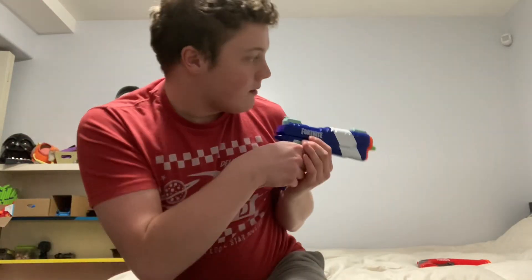It is a single-shot spring blaster. You prime with this top handle right here. You don't load it via the top like a Magnus — you load it at the front right here. You load one dart, prime it, and you can fire. It shoots roughly 60 FPS, which is common for a single-shot Nerf blaster.